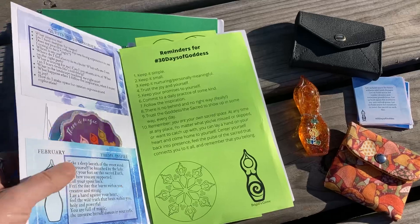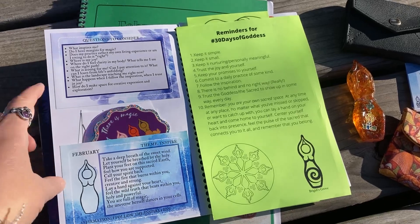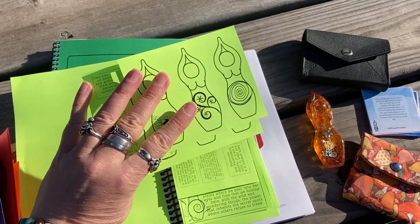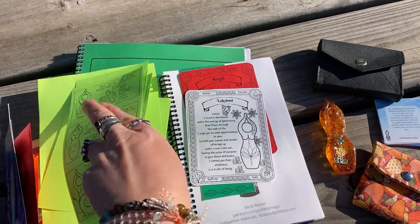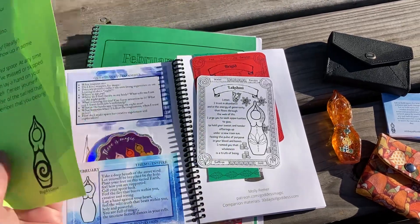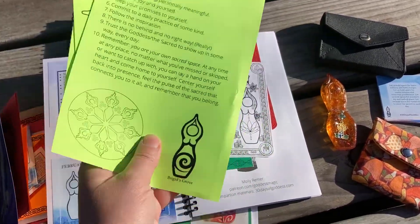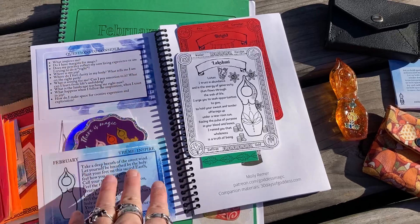I have my snapshot cards. Just a reminder, if you go to 30daysofgoddess.com, the initial snapshot cards are available to you there for free, as well as a sampler pack of goddess stickers — you have to print them out yourself and glue them down, so they're not really stickers, but they're kind of stickers — little mini affirmation cards and prayer cards that you can use in your prayer book. You can use a notebook, a giant binder, or another system you're already using. You don't have to have a dedicated 30 Days of Goddess practice, and these cards are available to you there.